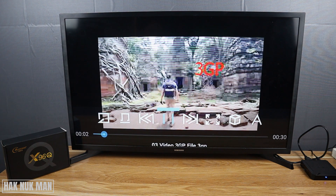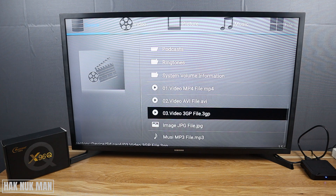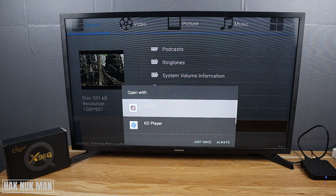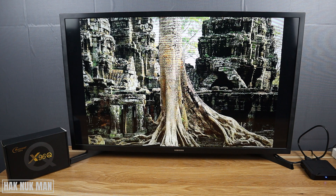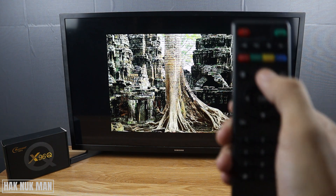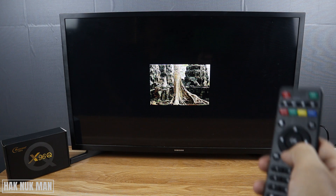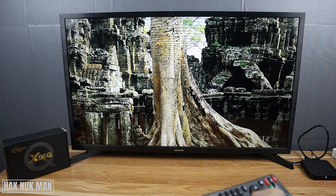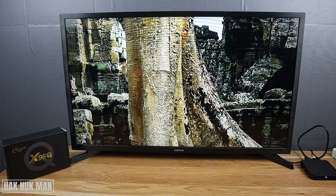The 3GP file is usable. Now let's check the JPG image file. The image can be viewed. When you press the up button it will zoom in, and when you press the down button it will zoom out. For the left and right buttons, those are not working.